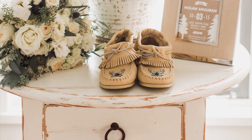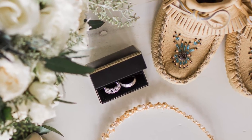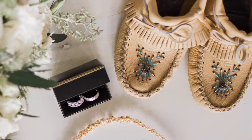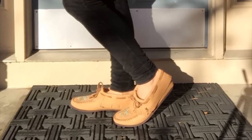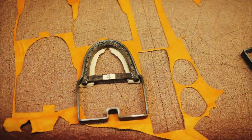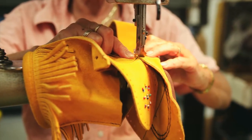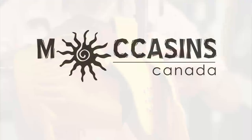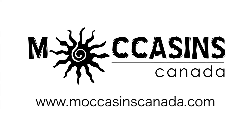These traditional women's ankle moccasins are handcrafted by a Native American company called Bastin Industries. They are directly manufactured on the Wendaki Reserve located north of Quebec City. They are made by Huron-Wendat craftsmen who apply ancestral techniques of manufacturing. They use solely first class leather and suede from Quebec. Buy yours today by visiting www.MoccasinsCanada.com.